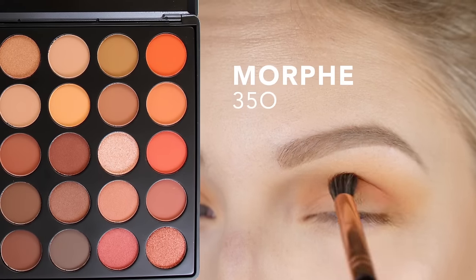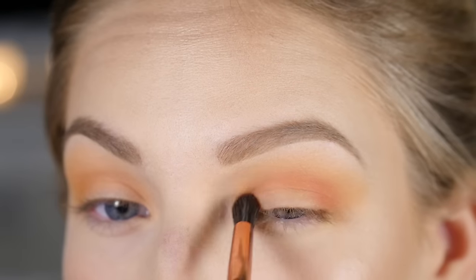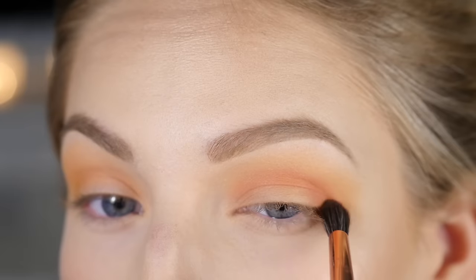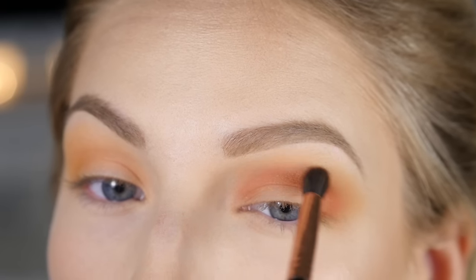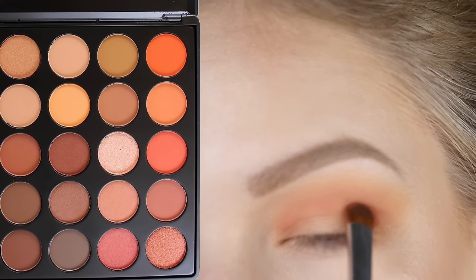Switching to a more dense brush for a little more control because I want this pretty apricot shade to really sit in the crease to make definition. I want this color to peek out from the crease so that when I put the glitter on the lid it still shows through. Then we can start laying down some darker colors on the lid in more of a halo shape so it hugs the glitter — I just think that looks really pretty.